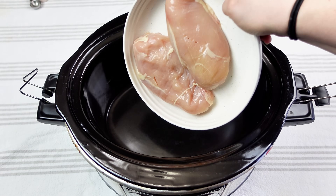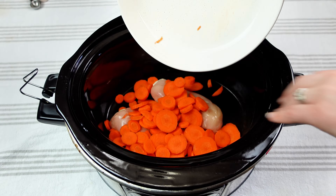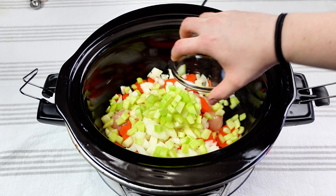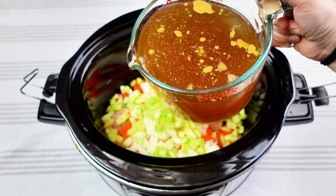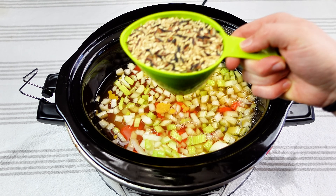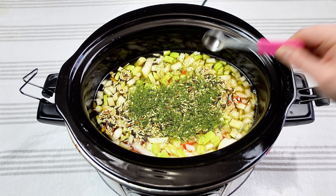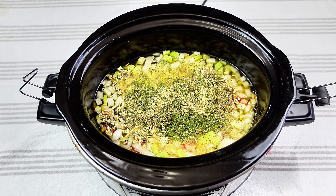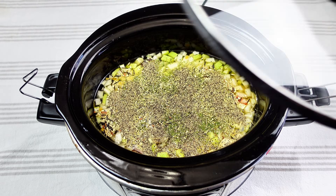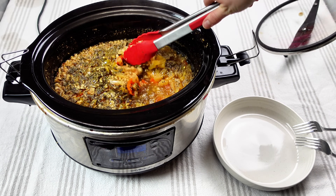Next is going to be chicken and wild rice in the crock pot. I need just two chicken breasts, two cups of sliced carrots, one diced onion, half a cup of celery, about four cups of chicken broth, two cups of water, and then one cup of wild rice — don't put in regular rice because it will not turn out good. Then: two teaspoons of parsley, one teaspoon of garlic powder, two teaspoons of salt, one teaspoon of oregano, half a teaspoon of pepper, half a teaspoon of rosemary, and half a teaspoon of thyme. Let that cook on low heat for about eight hours.